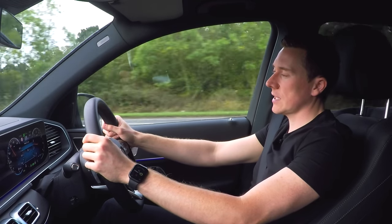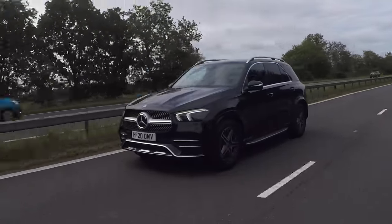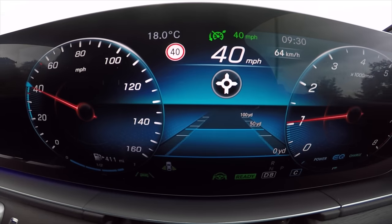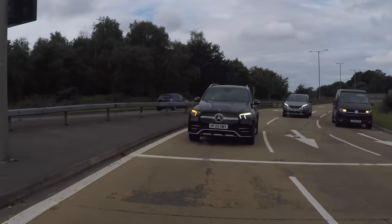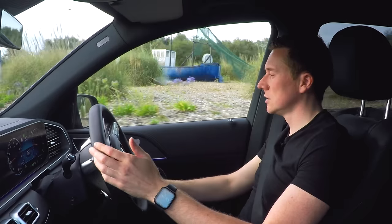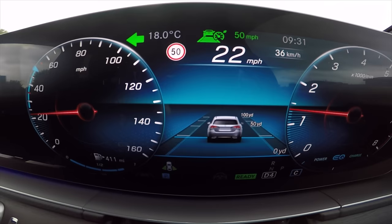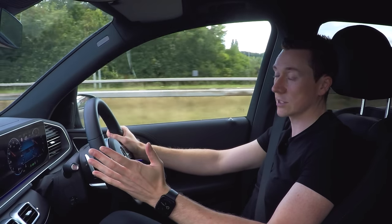Route-based speed control uses GPS and map data. It knows where all the roundabouts and turns are and knows approximately what speed you should take to go around a roundabout safely. I'm approaching a roundabout now - the car has recognized it's a roundabout and is slowing down again without me touching the pedals. We're doing about 20 miles an hour going around it. Going back off the roundabout it's now going back up to 70 because it's just seen the 70 speed limit signs. I didn't touch the pedal once going around the roundabout.